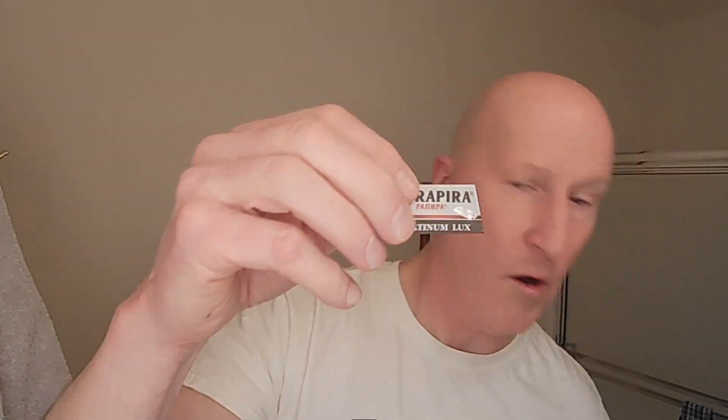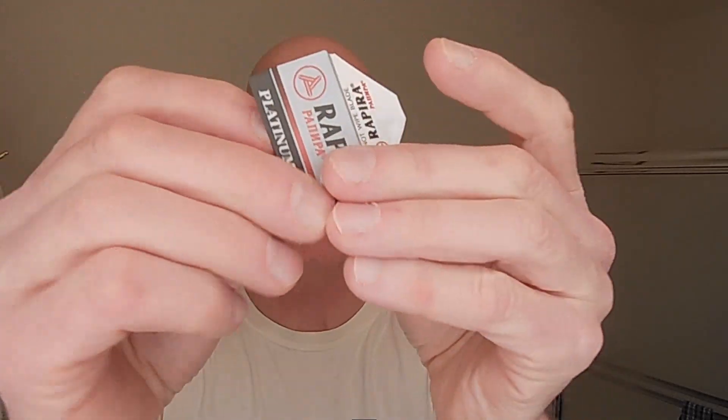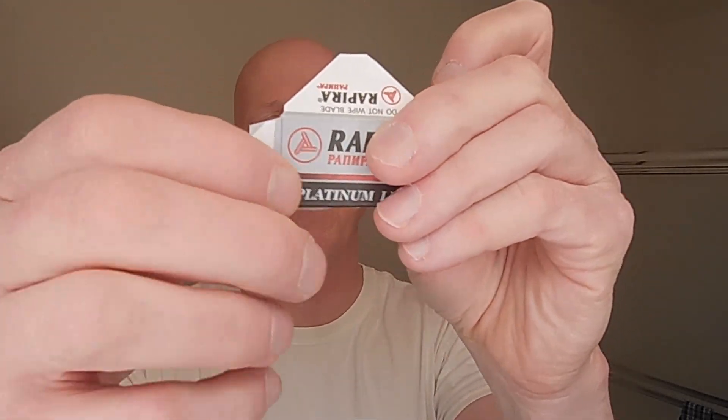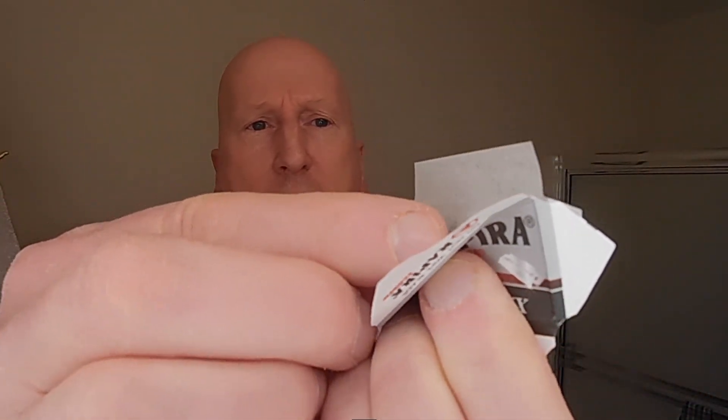Okay, there it is right there. Set these aside. Let's open this up. These are double-wrapped — I like that. That's terrific. Let's put the cap there, and the base plate, and let's get this blade out of the wrapper.